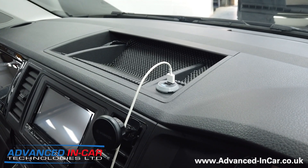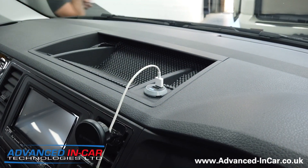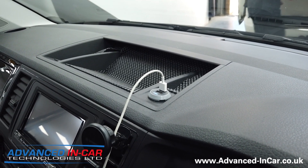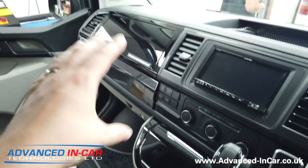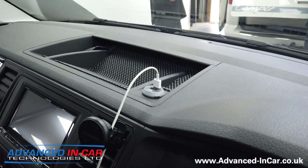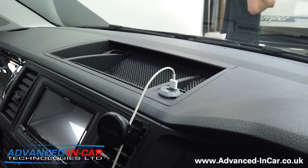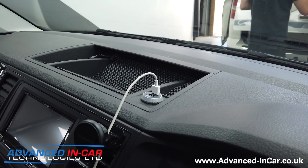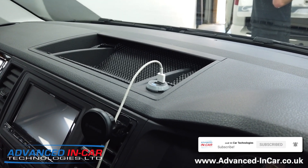If you've got a vehicle — doesn't necessarily need to be a T6 — but want USB charging, we can fit it into the comfort dash, your normal dash, glove box, door cards, whatever. Just get in touch with us — we'll link to the product in the description and a card will pop up as well. If you enjoy these videos, specifically the Transporter T6 stuff, make sure you subscribe — it really does help us out. Click the bell notification and you'll be notified every time we upload. Thanks for watching.